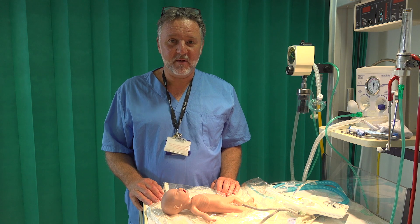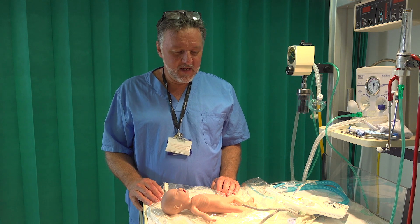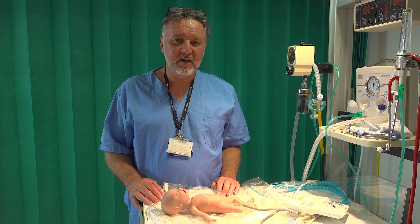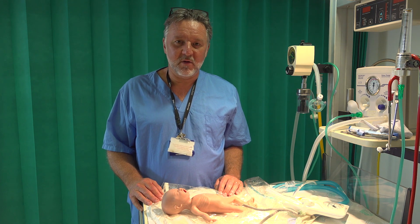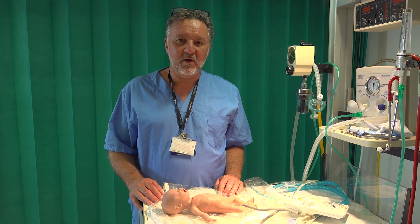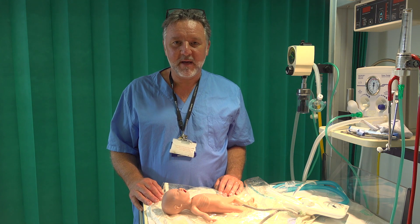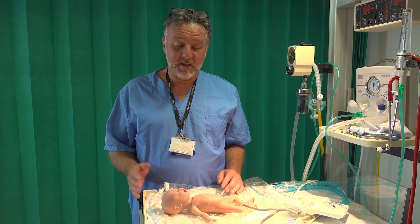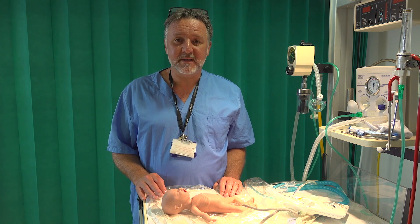Hi, it's David Sweet here, one of the consulting neonatologists. Today I want to talk you through the RPAP Inspire alternative means of delivery room stabilization, which is a means of allowing early respiratory support CPAP and the ability to give mum the baby for early skin-to-skin care.